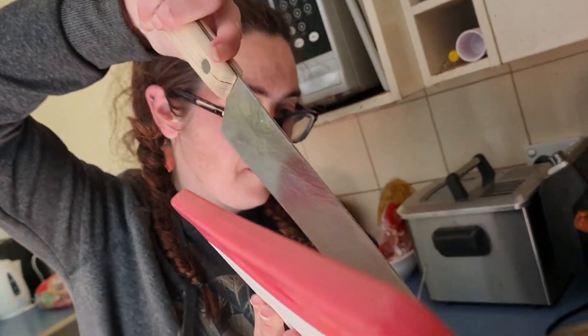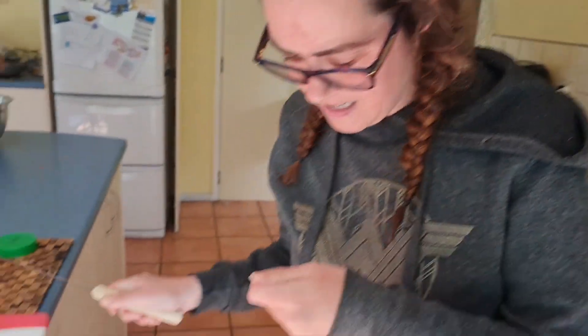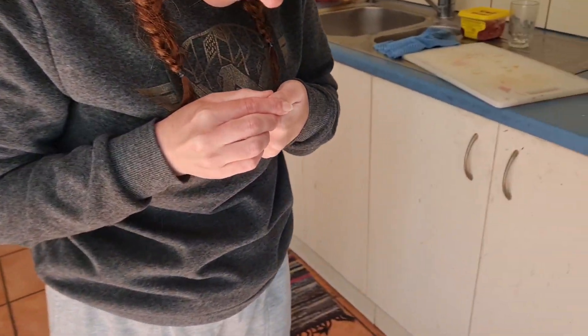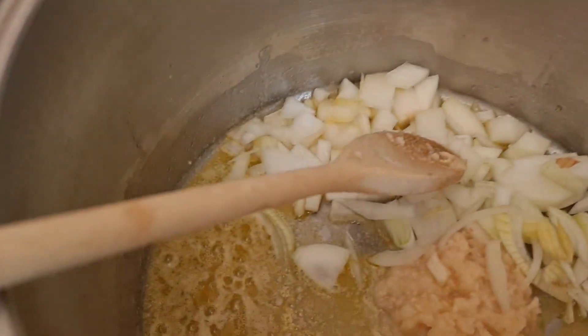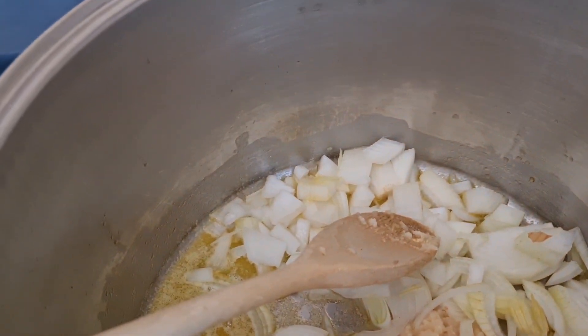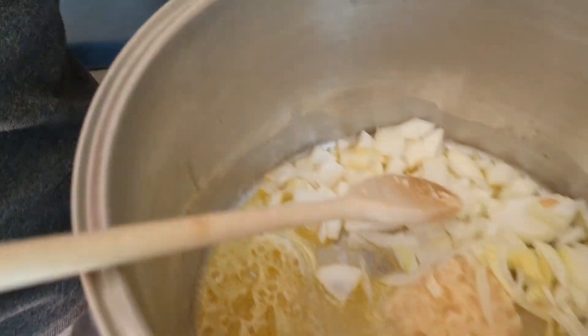I don't want to cut myself because I want a bowl when it's done. Ah fuck! What, have you? Yep. Where? Yeah. Are you bleeding? Oh dear. Okay. Yep, I am. Oh dear.